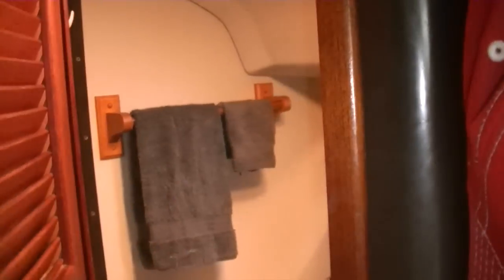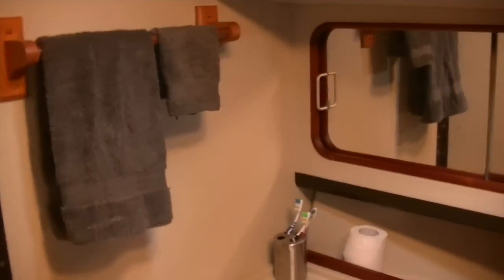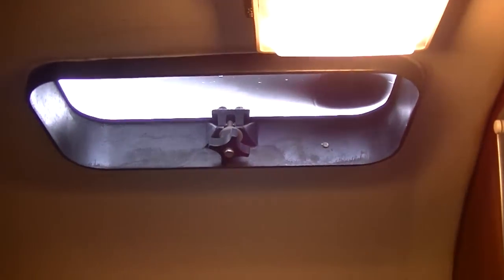Coming back out of the V-berth, we're going to take a look at the head. All the doors in here have got vented slots so you still get some air getting into the head. And in here I've got my opening hatch, which is really nice to have, especially when you're using hot water in here.